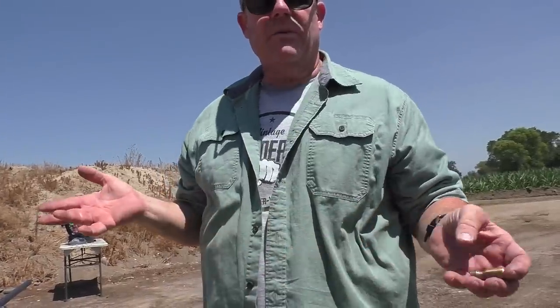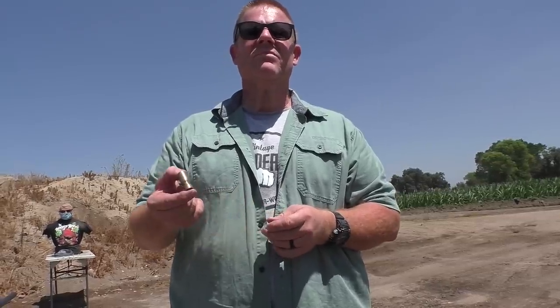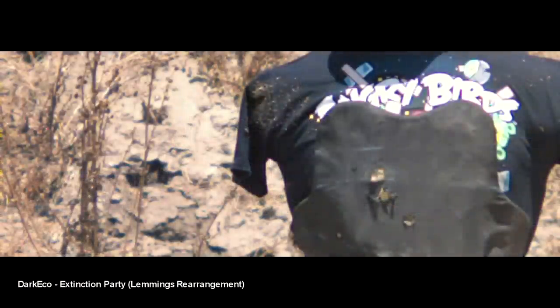The recoil was not all that crazy — I was expecting a good mule kick to the shoulder but it was pretty much like shooting a standard Foster slug. I didn't bring my chronograph because I didn't think we were going to test these today, but they're probably around subsonic or less.